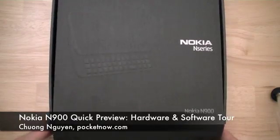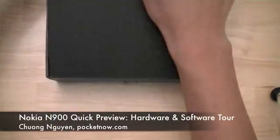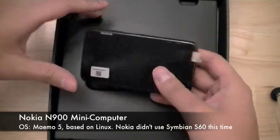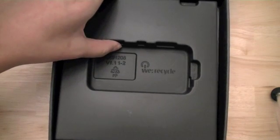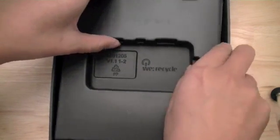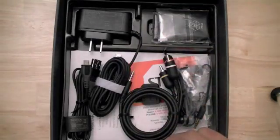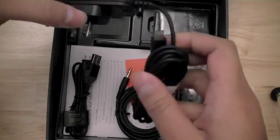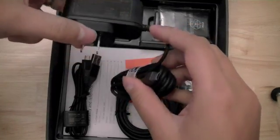Unlike other previous N-series devices from Nokia, the Nokia N900 takes a departure from the Symbian operating system, otherwise known as S60, and uses the Mimo 5 OS. In the first part of the video, we're going to do an unboxing of the device. In part two, we'll do a hardware tour and compare it to other devices such as the HTC Touch Pro 2 and the Motorola Droid on Verizon Wireless. And lastly, we're going to explore some of the features of Mimo 5.